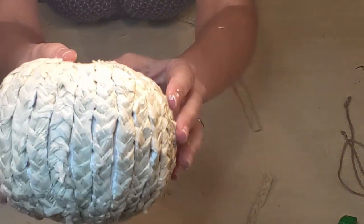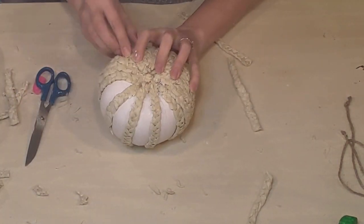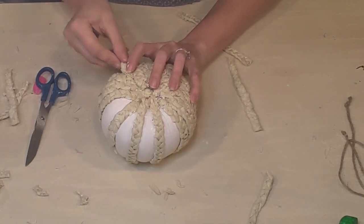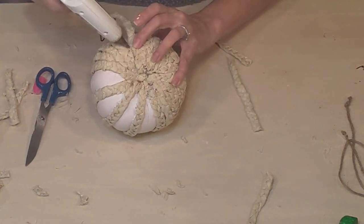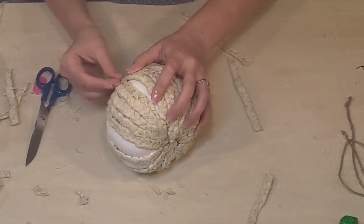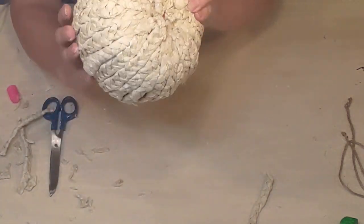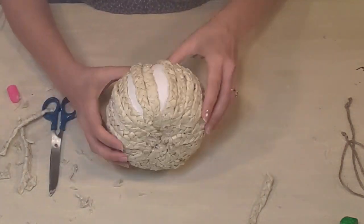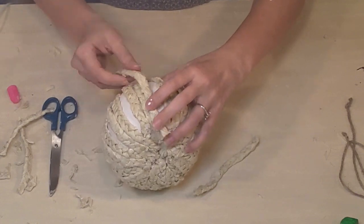I know some of you are probably wondering why I don't have my finger protectors on when the hot glue is right there. I had them on and off for this — I find sometimes it's difficult to feel the material I'm working with, and I like having my fingers right on it. So I risk burning myself sometimes, but it was worth it to me. Isn't it cute the way it's turning out? I'm really enjoying the process.